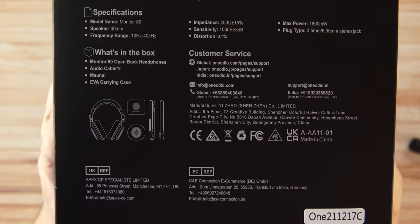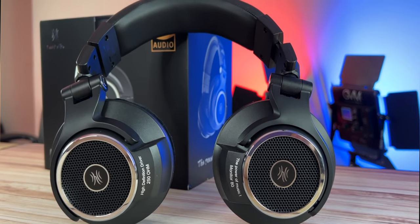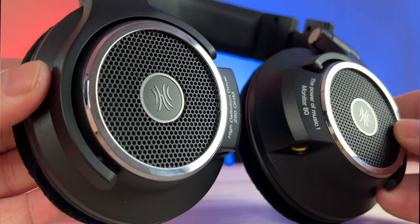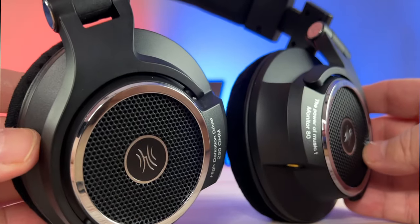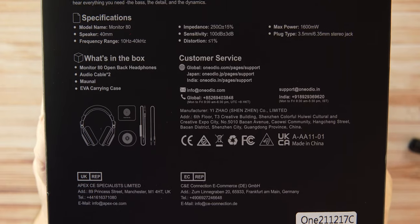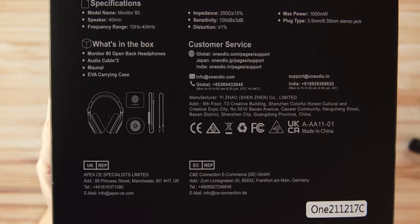These are wired headphones, so they're not going to have a lot of bells and whistles — they're for listening to music in the studio, editing videos, whatever you need. You are going to need a DAC to get the best high-res audio out of these. The specs include 40mm drivers and a frequency range listed on the back.